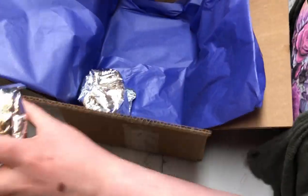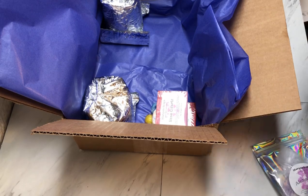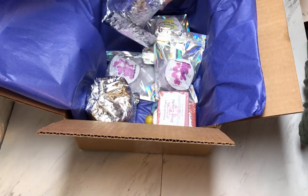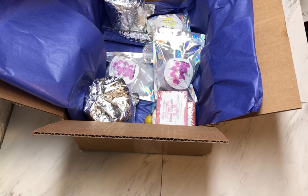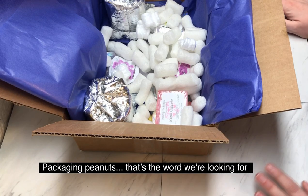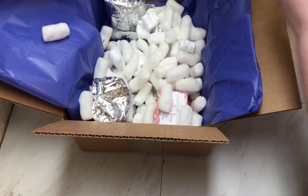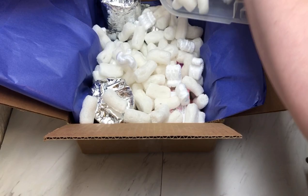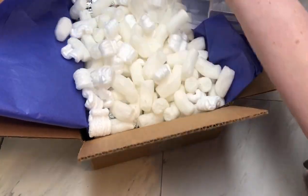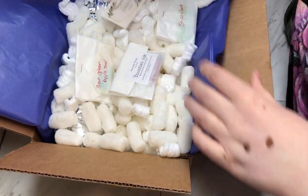I'll add everything in here. The box is so big because my smaller boxes that fit in the padded envelope — when I wrap the Whip Soaps, they don't fit; they're too big. I save these packing materials that I get from different companies that ship me products, and I use them for something like this where I need a lot of filling. I don't want to use crinkle paper because that's expensive and these were free. I'll throw in some samples and my card.